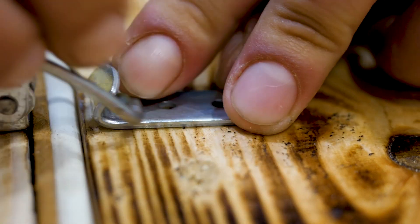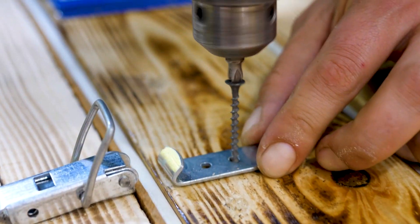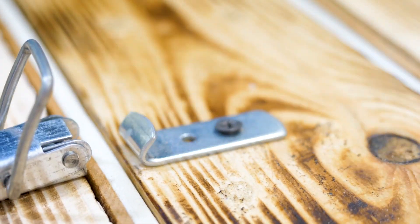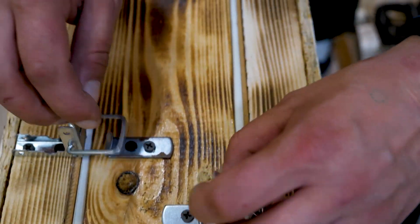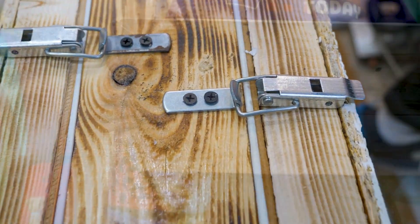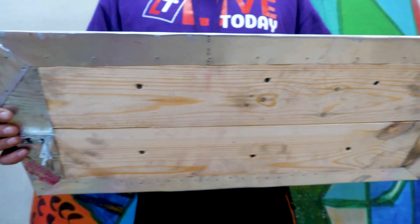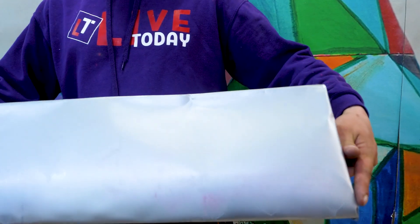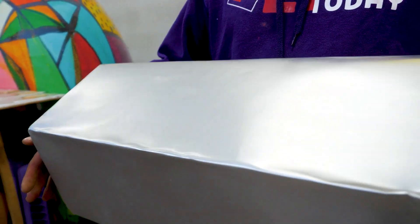Self-tightening bolts will help to close the doors tightly. It seems that there is not a single gap left, but if there is anything, the bees know what to do. I hope such a thermos will isolate the bees from the external environment to the maximum, and they will need minimal efforts to maintain the internal microclimate. After all, the shape of the hive is far from the standard. The doors are hung — the roof is next.